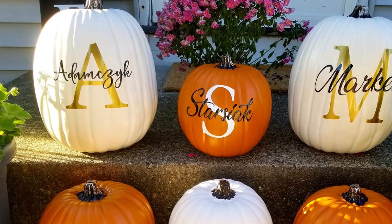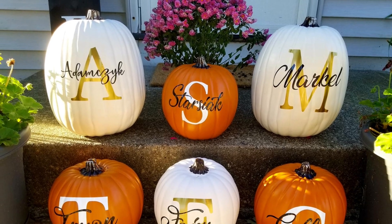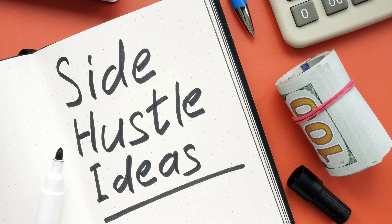These monogrammed pumpkins make fantastic wedding gifts or wedding shower gifts. They would look amazing as table centerpieces for a fall wedding. If you want to sell them, they would be perfect to market to local businesses. I could totally picture one of these on a counter at a bank, pizza shop, or a dance studio with the company's name or logo on it. These pumpkins are beautiful and versatile and make the most perfect fall home decor. Whether you're looking for a unique fall decor item or a potential side hustle, this is a fantastic project to dive into.